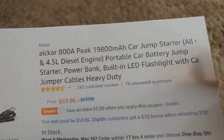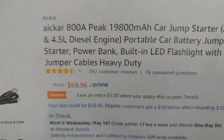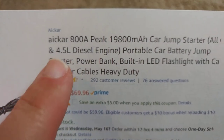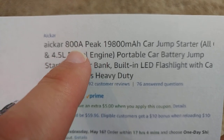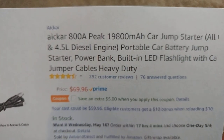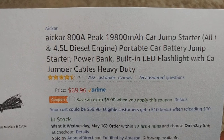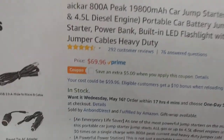800 amps peak means you can charge all kinds of gas engines and up to 4.5 liter diesel engines — diesel engines are a little harder to start. Bigger engines, especially larger diesels, need higher amps. For a small 2-liter gas engine you could probably buy the cheapest starter pack at maybe 500 or 600 amps, but for a 6 or 7 liter diesel engine you might need 1000 amps, so always check before buying.